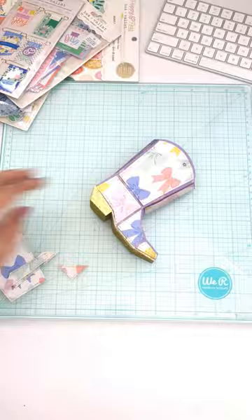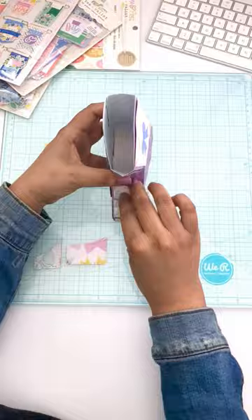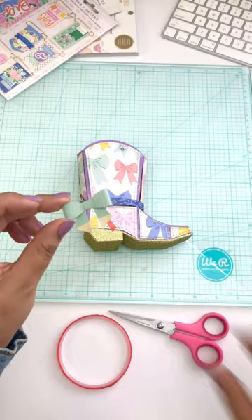After finishing up this project, I thought it would be a great project to insert a tag, a flip mini album, or a notebook. Some candy would go great in here too, and even some socks — this would fit some socks as well if anyone wants to give some decorative socks as a gift.